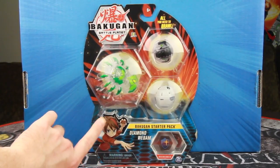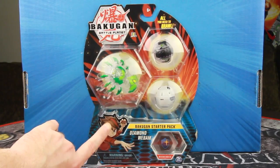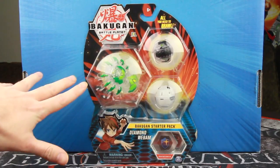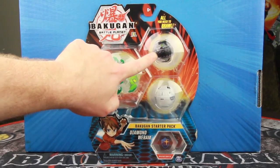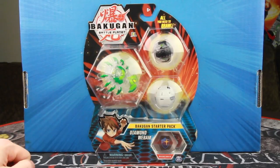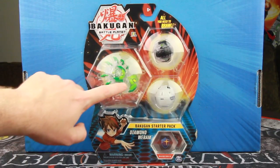In this case, it's the newest one — Diamond Webham. I think there might be one that's a bit newer that also includes the Fade Ninja, hence why in the Pyravian video it was the only thing we got in there. But this is a really exciting pack. It's the first Diamond Starter I have found in the wild.